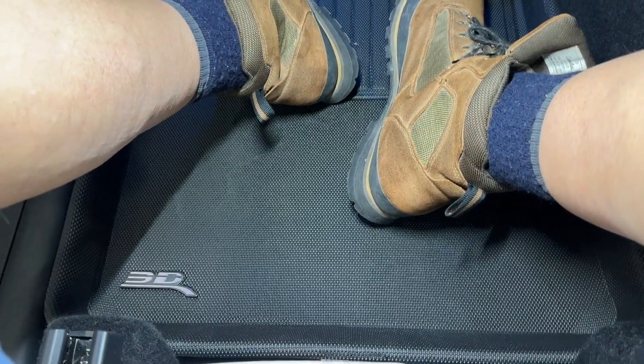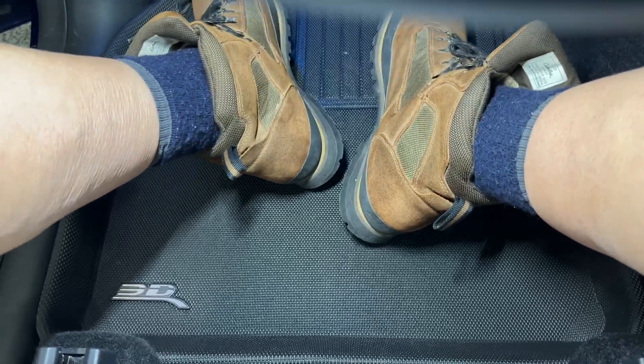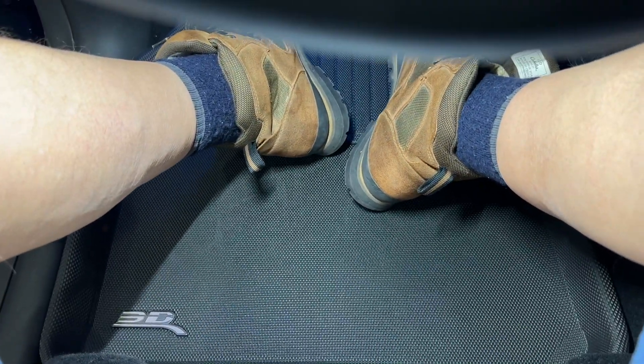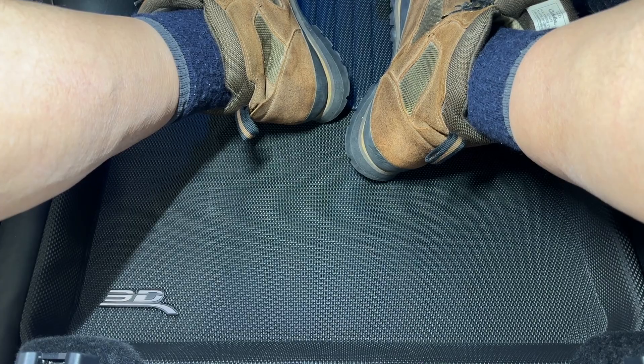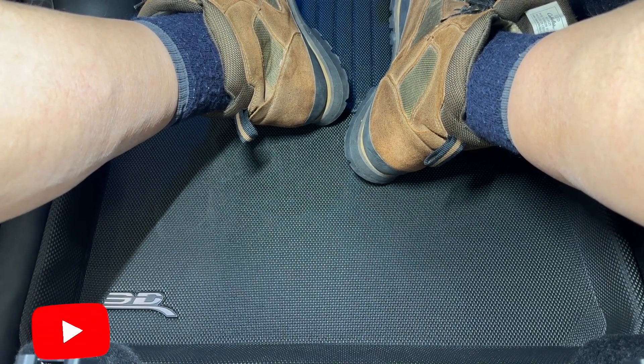Let's have a look to see how these new mats feel. I can't move them with my feet — they fit fine. I think we'll be okay. Out of the three mat sets I've had, this is by far the best.